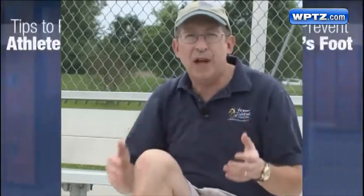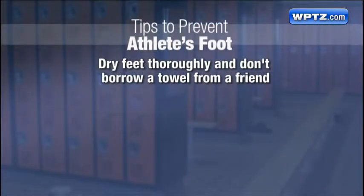Can you prevent athlete's foot? Well, you can take some precautions to make sure your foot doesn't stay moist and allow the fungus to grow. For example, when your child showers, they should dry their feet thoroughly and not borrow a towel from someone else who might have athlete's foot.